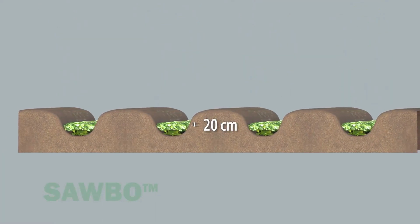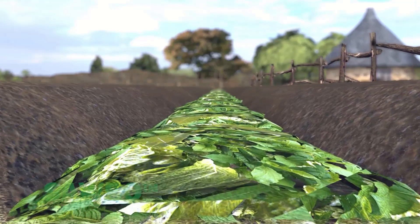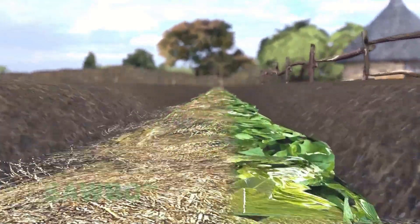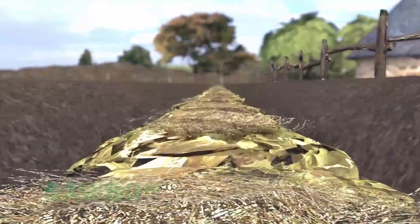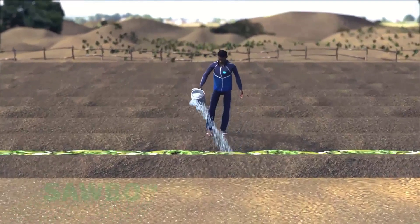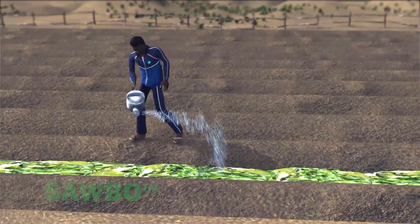Next, place 20 centimeters of vegetation in the trench and then water it. If green vegetation is available, it is preferable. If only dried vegetation is available, use what you have. Then use a watering can to water the vegetation layer.